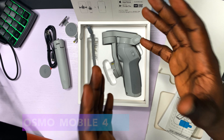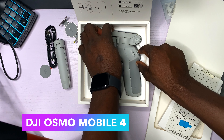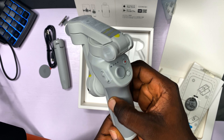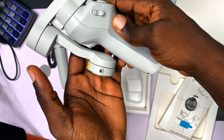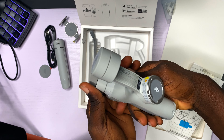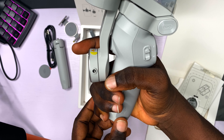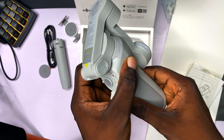Let's bring out the DJI Osmo Mobile 4. Wow, this looks very compact in my hands — it just looks very small, also lightweight, it is not heavy. The build quality is nice, I like the build quality. It is good. Solid. Steady.